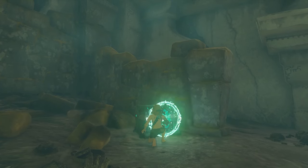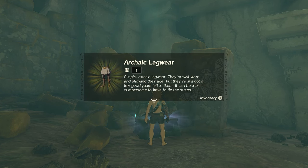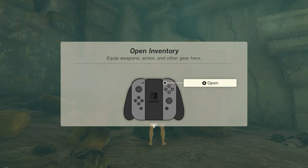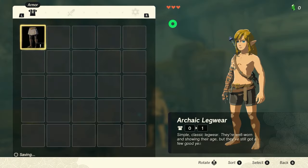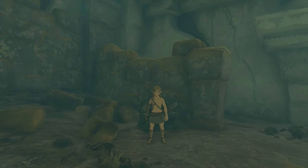Inside the treasure chest is the very first part that we need: the Archaic Legwear. Simple classic legwear — they are well worn and showing their age, but there are still a few years left in them. It can be a bit cumbersome to have to tie the straps. Now that we have them, open your inventory and equip them. First part complete — on to the next.